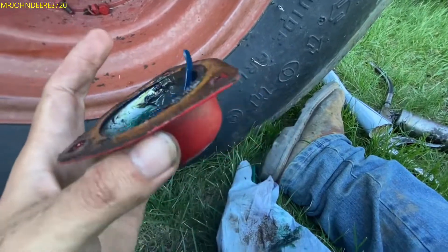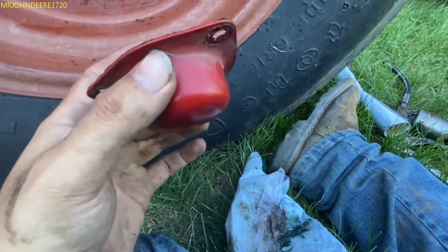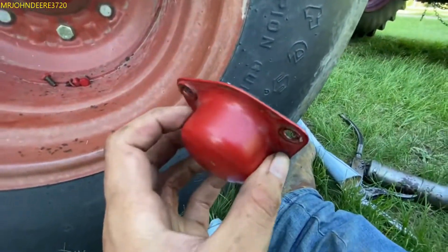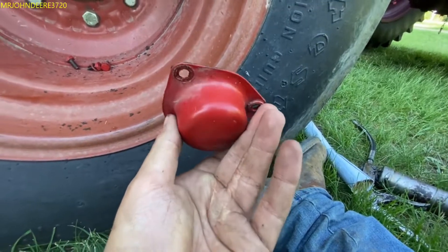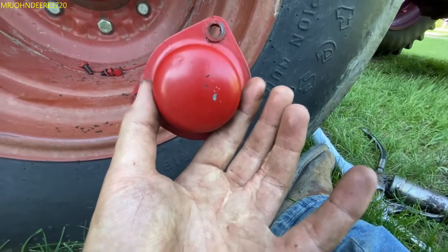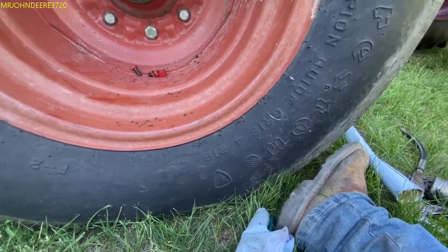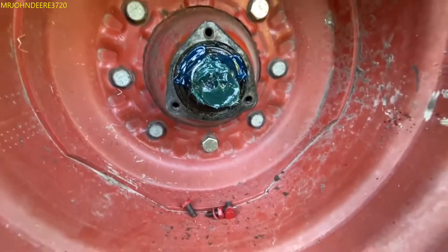I need to order new gaskets for this thing because they're leaking a little bit. Whenever they last worked on this they put this cap on - it wasn't painted, just a silver cap. I went ahead and painted it, but my paint job is coming undone so I have to throw a new layer of paint on. Could be just from moving it around too.